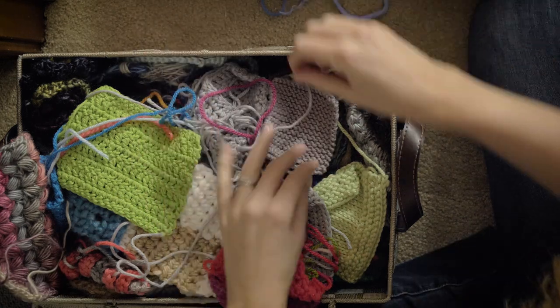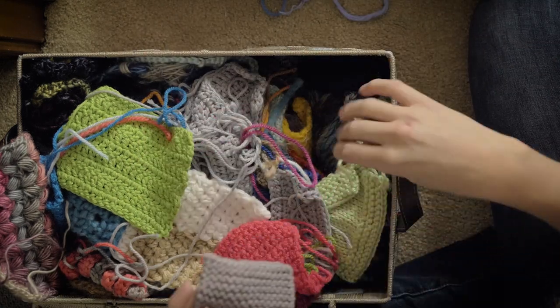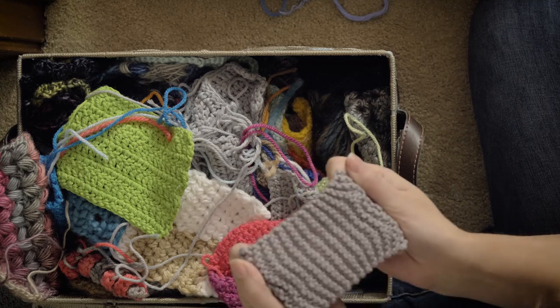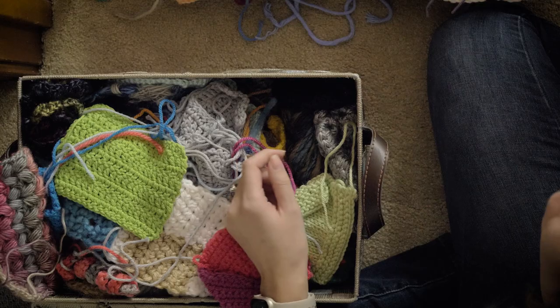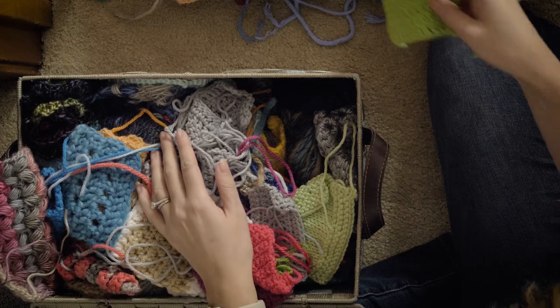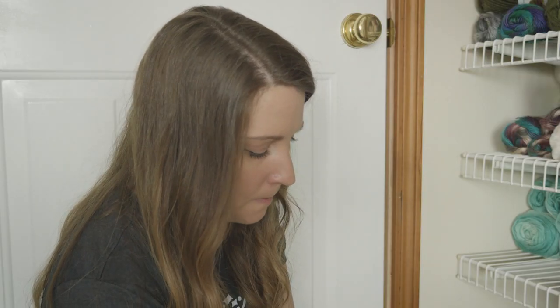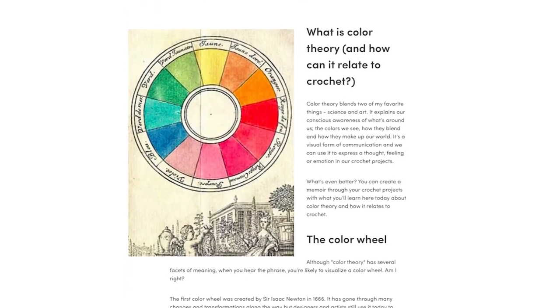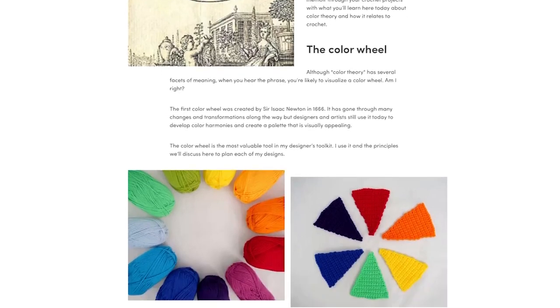Some of these I don't even remember what they were from. I know the yarn — this is Chic Sheep by Marley Bird. Great yarn, by the way. You can find it in a lot of craft stores, which is really nice. I did a blog post a couple of years ago with Lovecrafts about color theory and crochet. I'll link to that too.